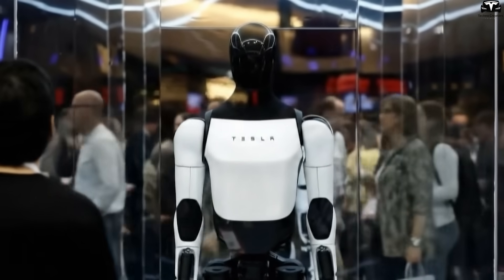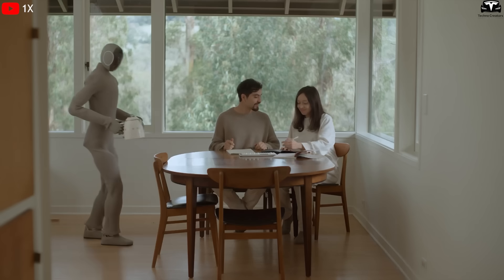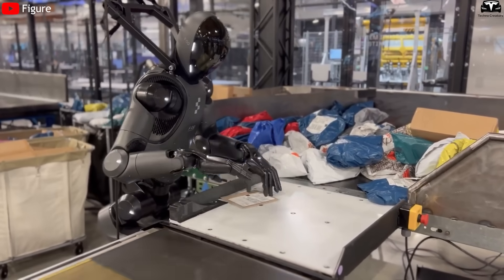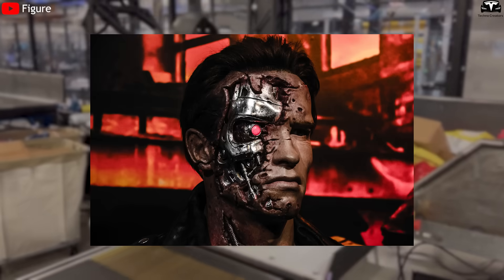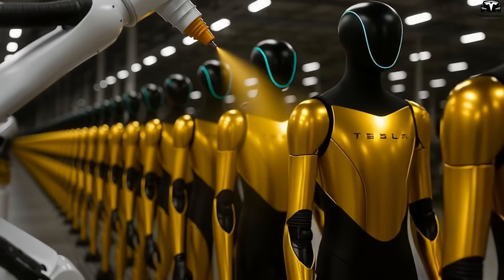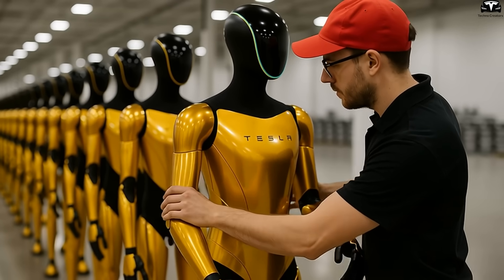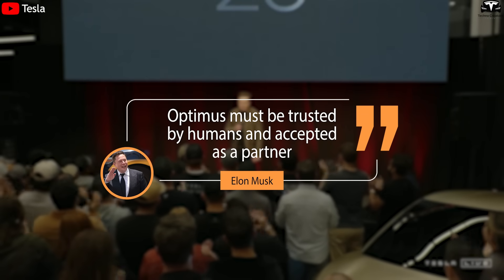The golden shell contributes to a friendlier, less threatening appearance — a psychological factor crucial in introducing humanoid robots into everyday life. Robots with dark tones, sharp edges, or cold metallic finishes often evoke military or dystopian imagery, like the Terminator, creating a sense of unease. In contrast, Optimus Gen 4's bright golden finish paired with smoother contours makes it appear more approachable, like a helpful tool rather than a potential danger. This aligns with Elon Musk's vision, who has repeatedly emphasized that Optimus must be trusted by humans and accepted as a partner.